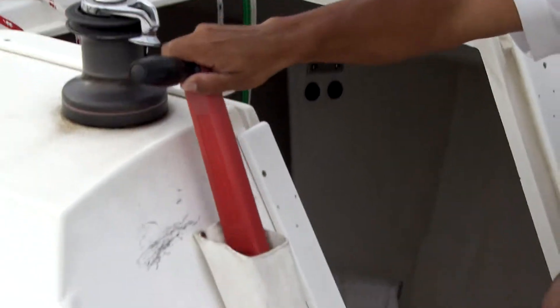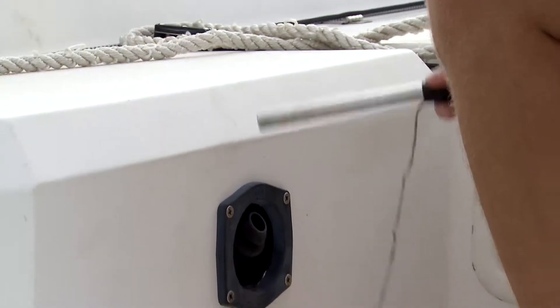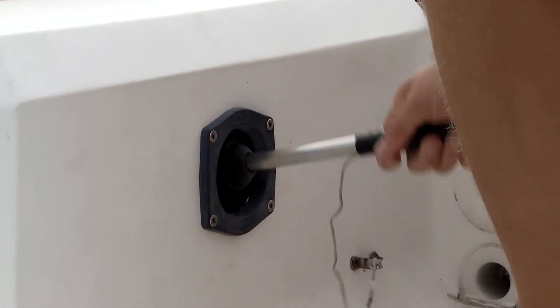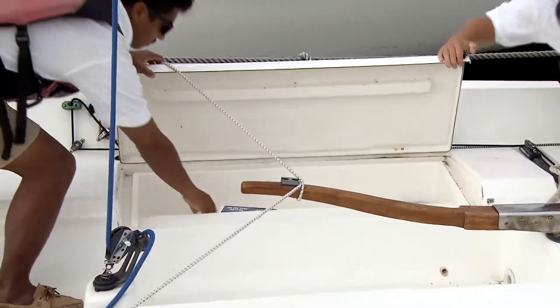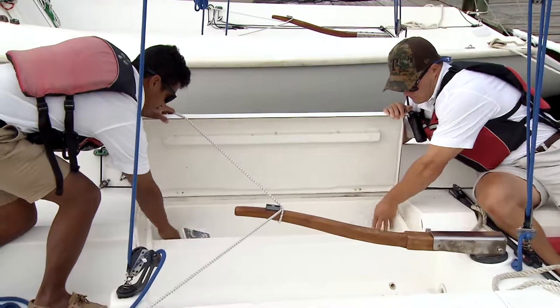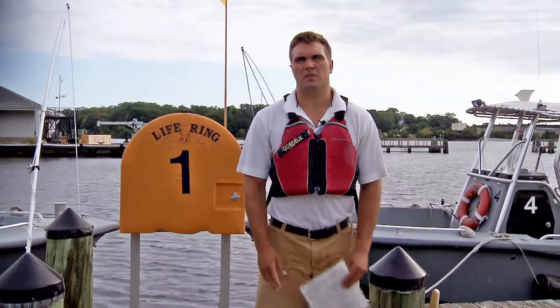At the front of the cockpit is the winch handle, and at the stern of the boat there's the bilge pump handle. Before you go out on the water, you want to make sure you pump the bilge — that removes any excess water from the bottom of the boat. There's also a first-aid kit and an ice pack inside the lazarette, and you always want to make sure you have a cell phone or radio on board.